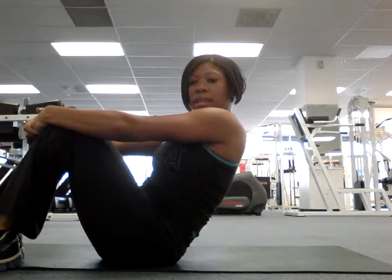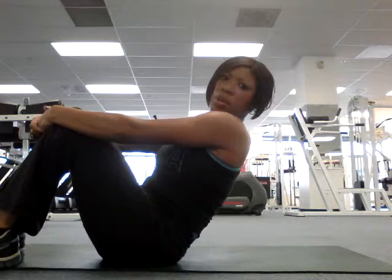Here is the dead bug exercise. This is great for developing core strength, and it's also good for someone with lower back pain.